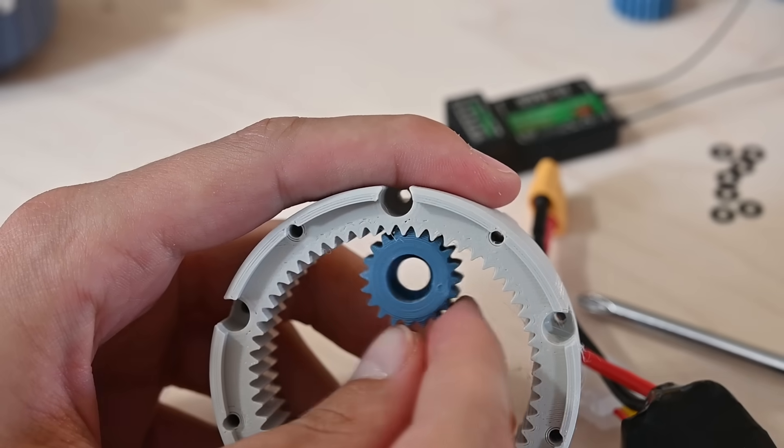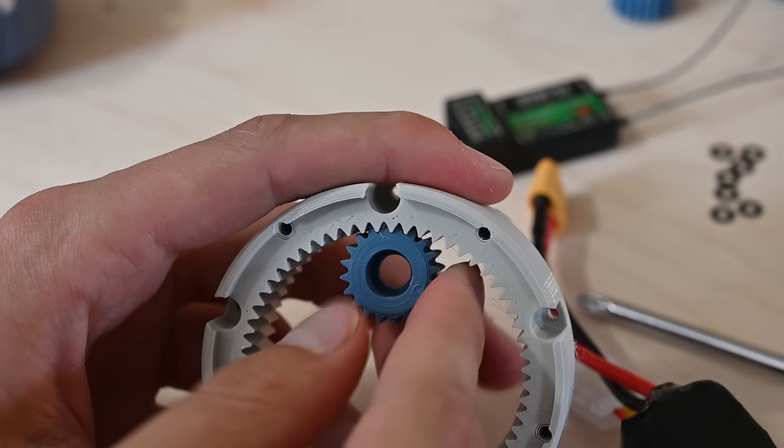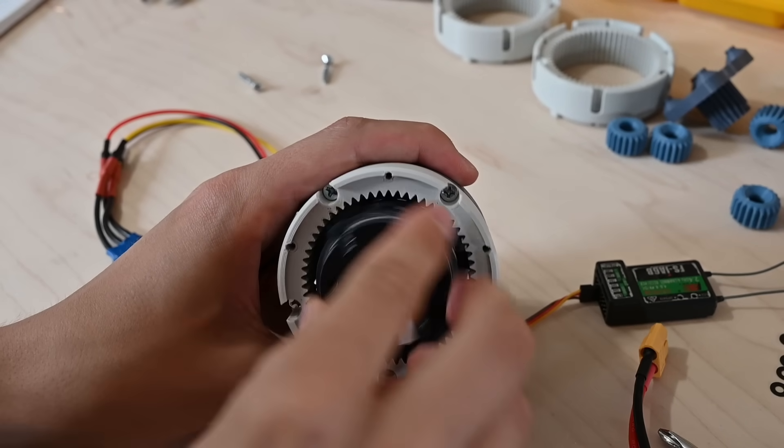I think there are two things that are leading to this noise. One is the high pressure angle of the gears and high clearances because of the 3D printing process, along with the fact that I use straight cut gears rather than helical gears. Additionally, I don't have any lubricant in the gearbox yet.